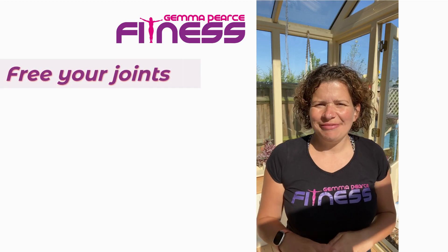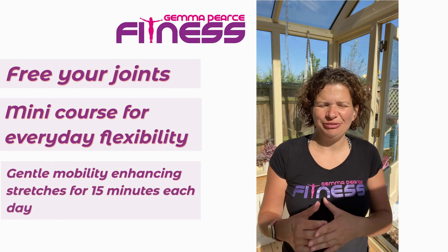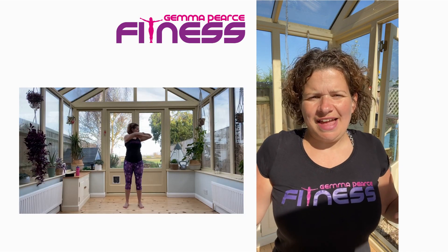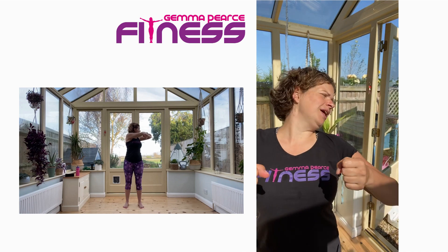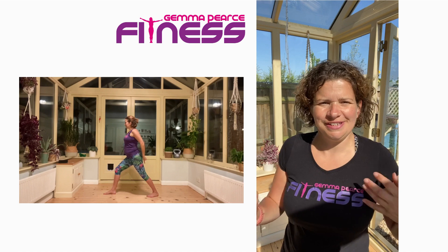How is your flexibility? Now I'm not talking about whether you can do high kicks or whether you can do full splits. I'm talking about things like can you check your blind spot when you're in the car? Can you put your socks and shoes on standing up?